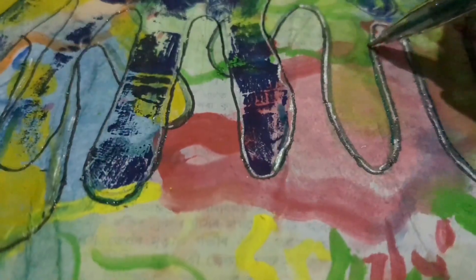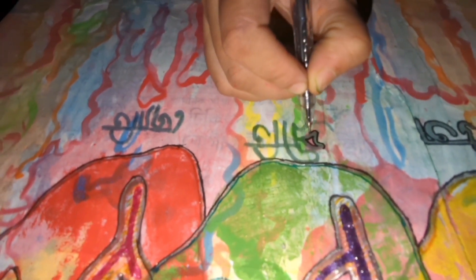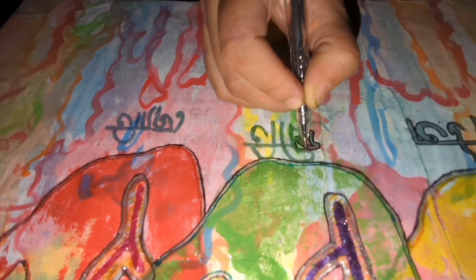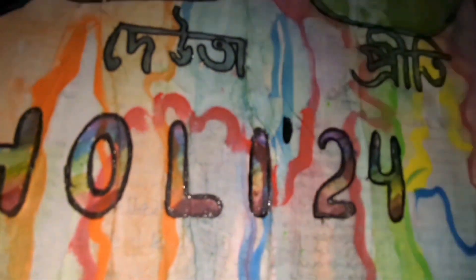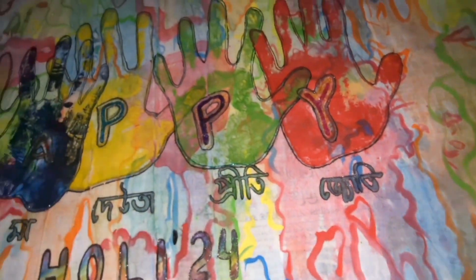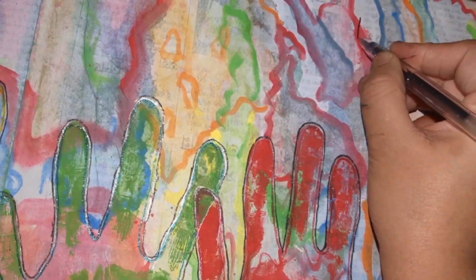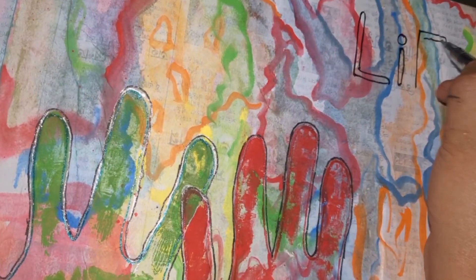I used silver, golden, red, blue, and all kinds of glitter paint. In my native language, I wrote all the names. It was special, so I had to write 'Happy Holi.' I had a little space on the right side, so I added a coat and clicked it on the right side.